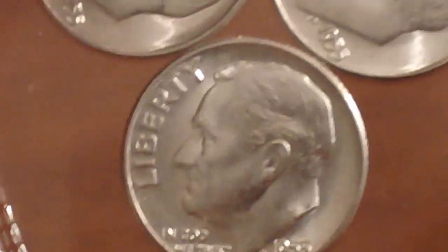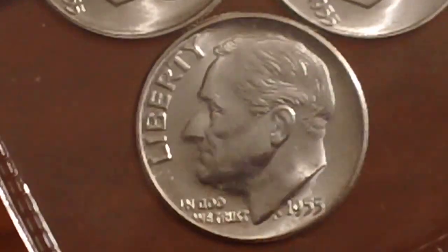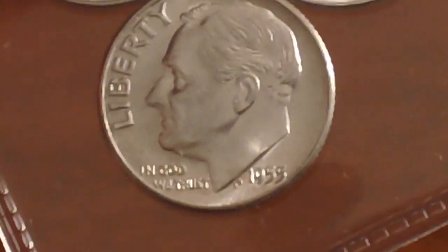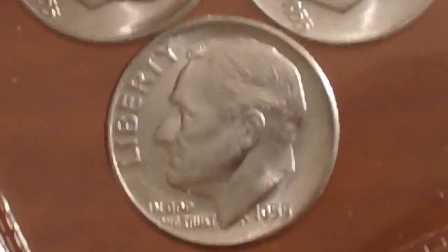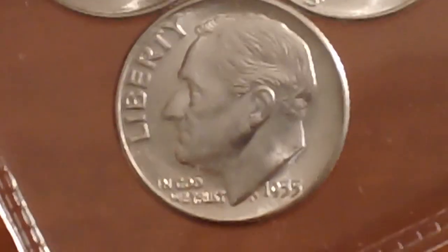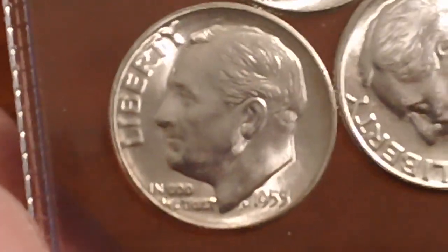These are all mint state brilliant uncirculated pieces. You could pick these up for about the same price as any other year of silver Roosevelt dime, which makes not only the series particularly appealing, but this year — 1955 — especially if you have all three mint marks, that's the real ticket right there.